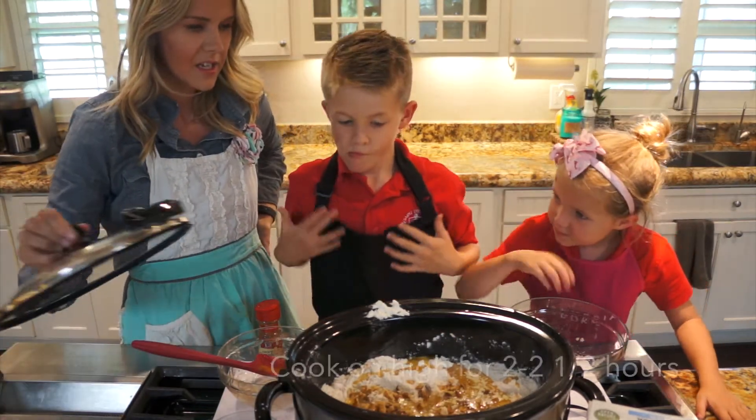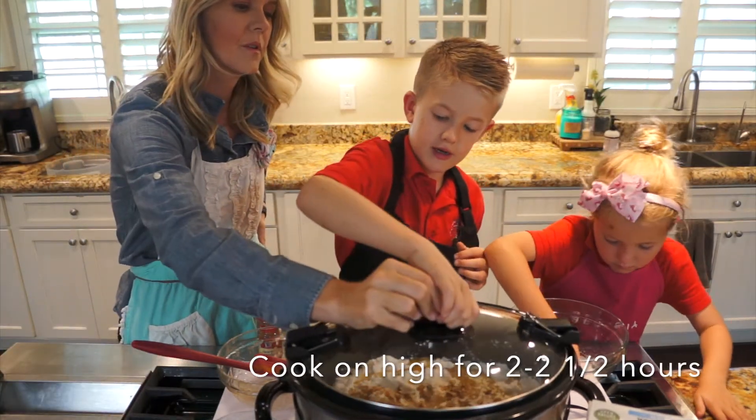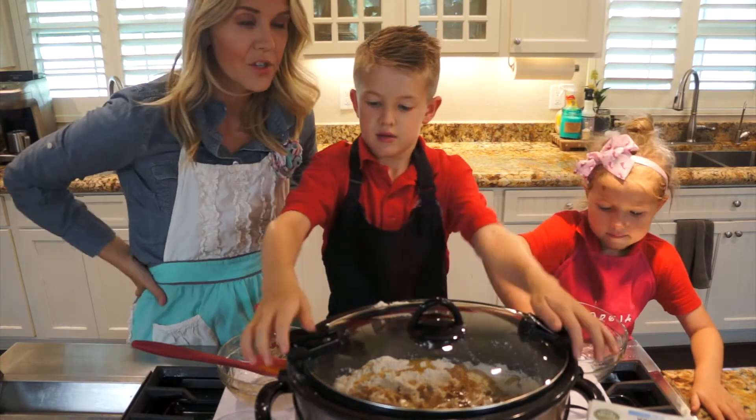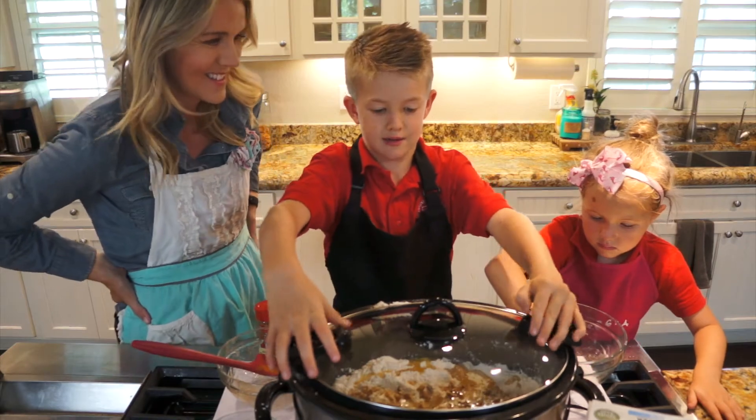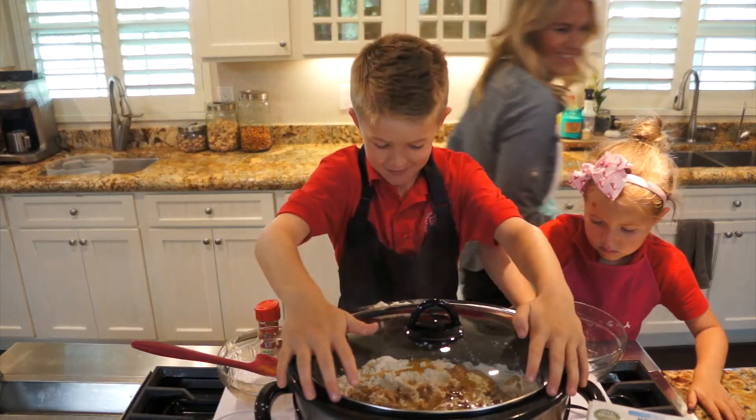Okay, now we'll take the lid and drop it on. Then we're going to cook it for two to two and a half hours on high. Yes, let's start. Bye! Bye!